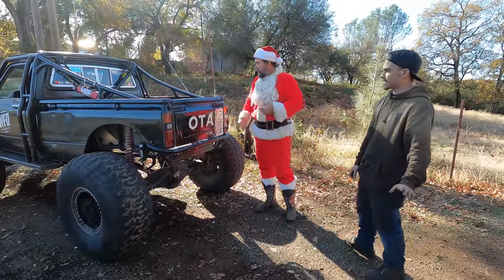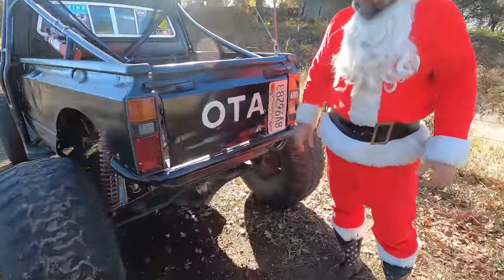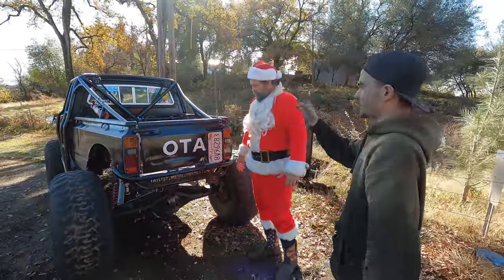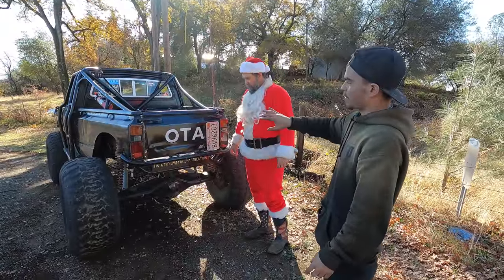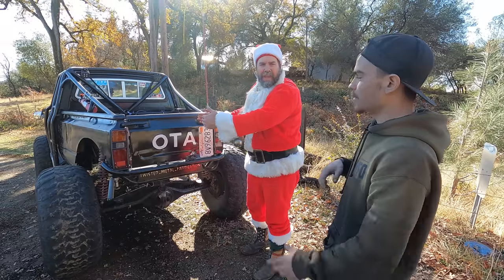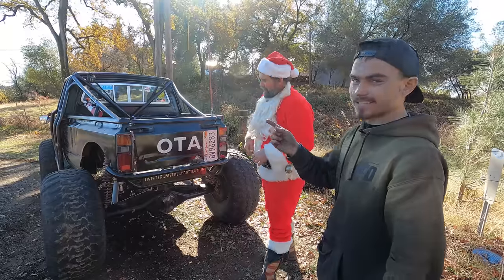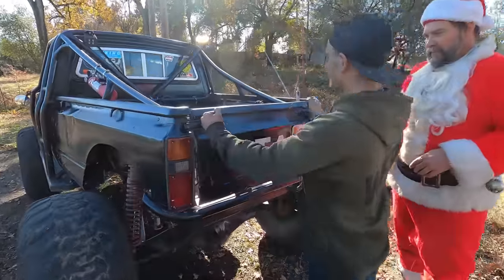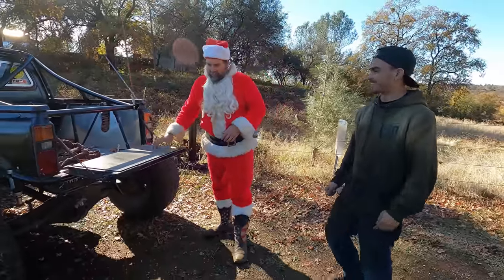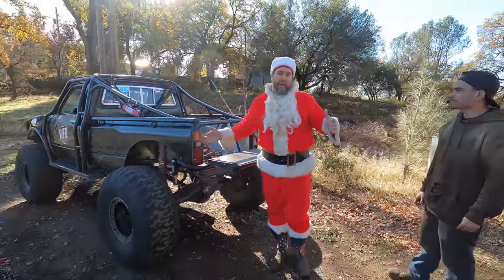A lot of people ask why the ODA. My good buddy Steve did a similar build way before me — his tailgate says 'TOY' on it. We line them up and it spells 'TOYOTA.' The only difference is my tailgate to his — the ongoing joke — I actually have a working tailgate. So hopefully you liked Aaron's rig — it's always good to see somebody put in hard work and see the rig progress year after year.